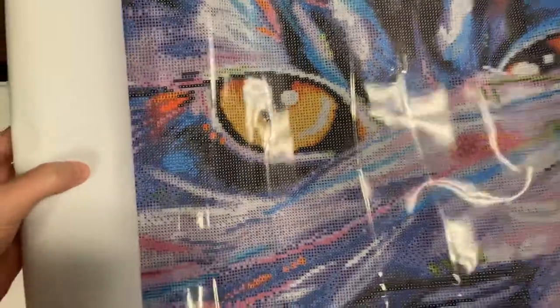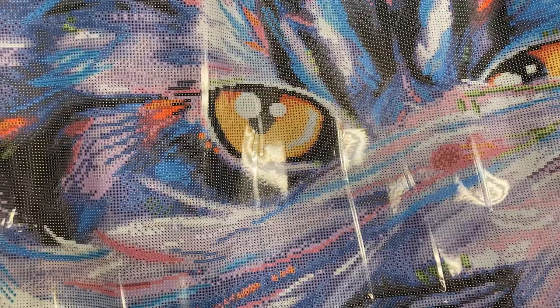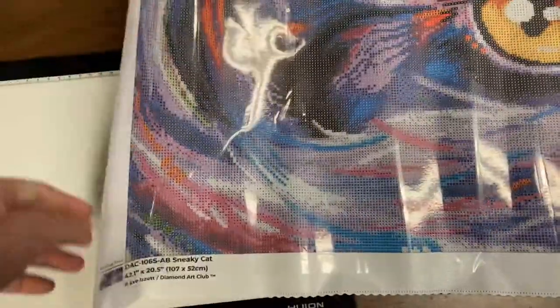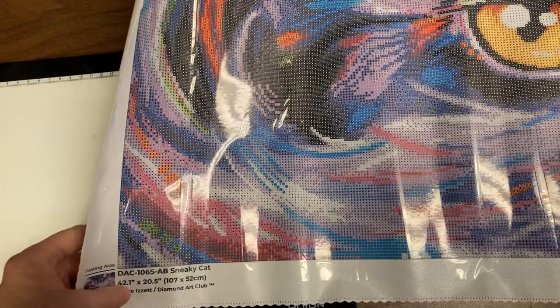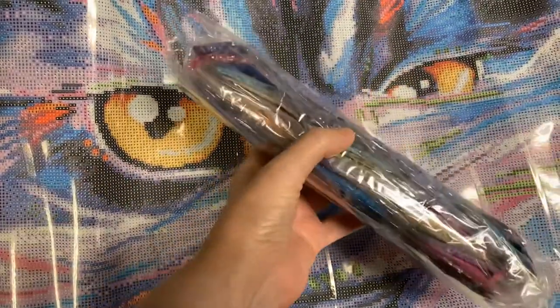I just love the eyes on this. This is huge. This is 52 by 107 — so it says 42 by 20, so 107 by 52. I just fell in love with this when someone did it. Let's go ahead and take a look at the drills. I just love the colors too — the pinks and the purples.